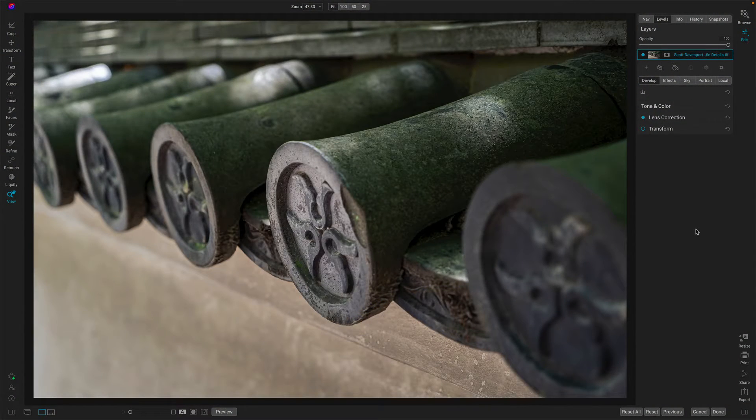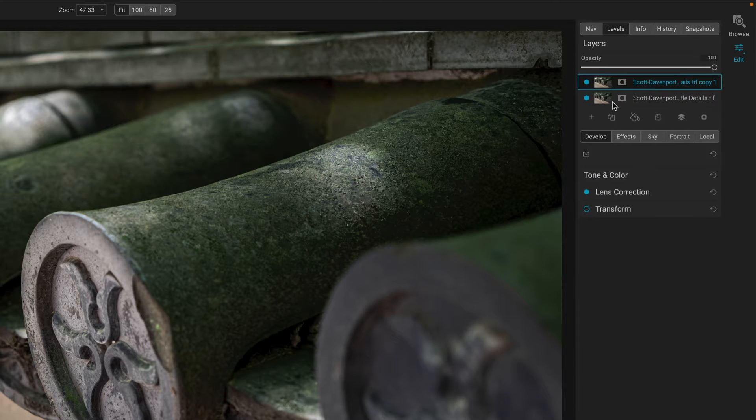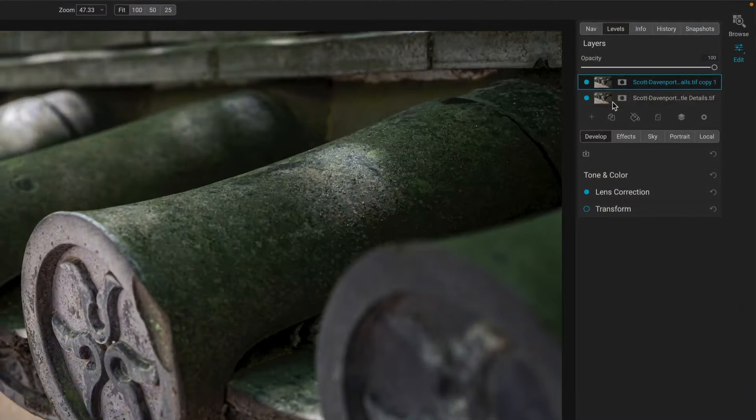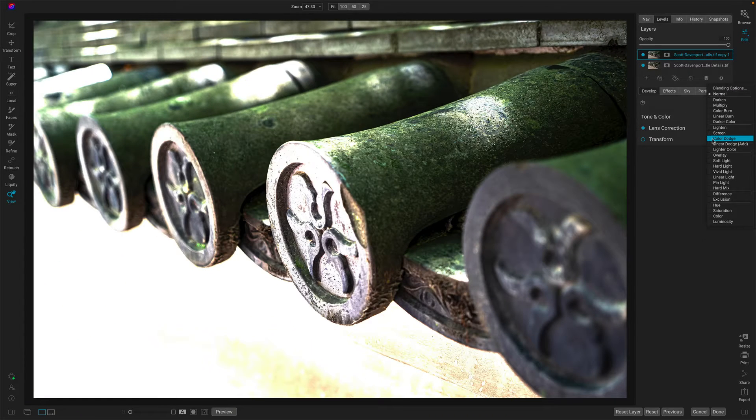Let's start with a layered example here in Photo Raw. This image — I like it, but the colors are a little dull. One way to work with Color Dodge is to blend the photo with itself. Up in the layers area, I can duplicate the layer, so now I have the same photo twice. Nothing has changed — the default is Normal mode, showing all the pixels. But if I now switch from Normal to Color Dodge, you're going to see quite a bit of change.